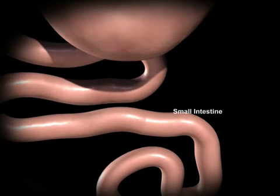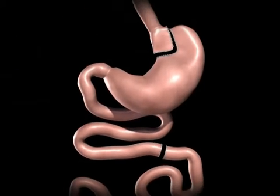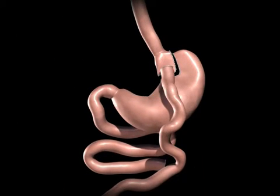The small intestine is separated into two sections. The lower portion of the small intestine is attached to the newly created stomach pouch. This allows food to pass directly into the small intestine, where digestion continues.